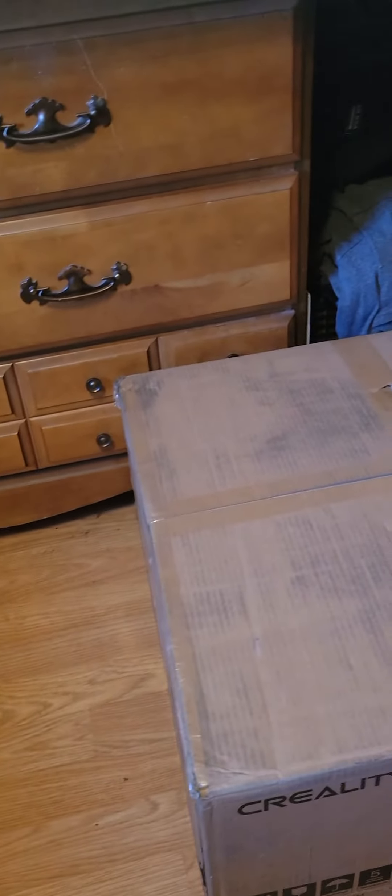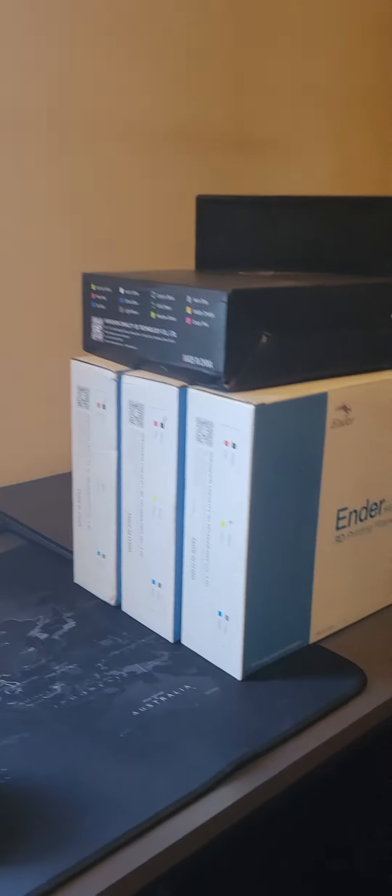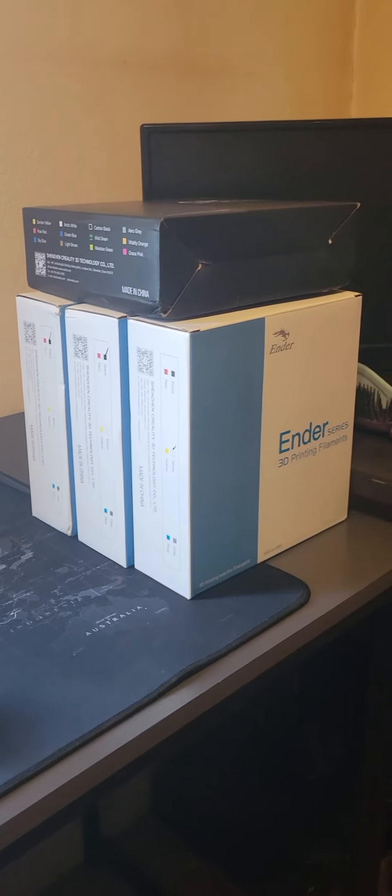Hey there YouTube, it's Reviews with Douglas. In about a little over an hour, at one o'clock Pacific time this afternoon, I'm going to be going live and I'm going to show you why I got me a 3D printer — and I will be unboxing it.